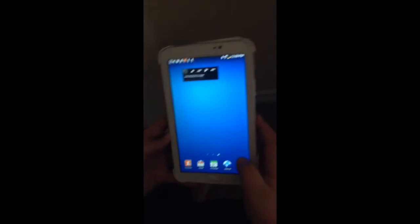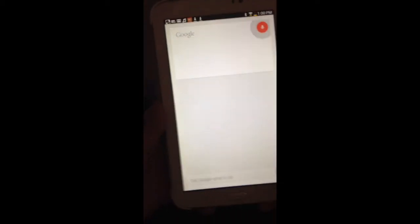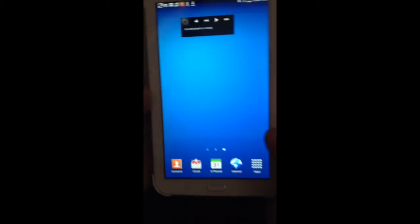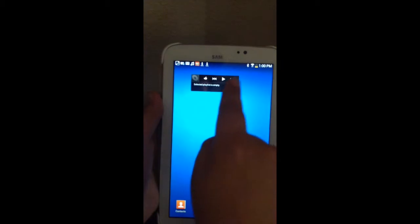I like doing the 'Speak Now' feature on it. And one of my other favorite things — I can use it for my music, though I don't have any music yet because I just got this tablet.